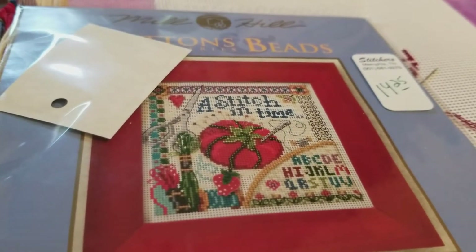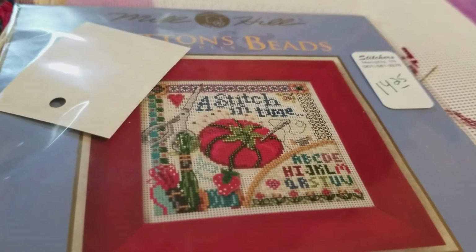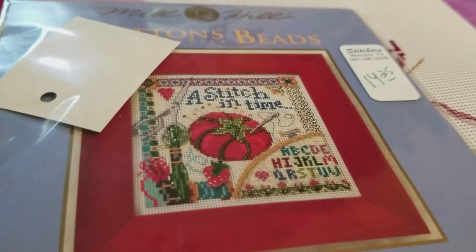Hi at Flosstube, it's Margaret of Creative Madness Mama. Today is Thursday, May 4th.